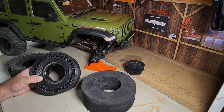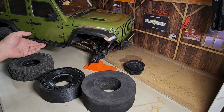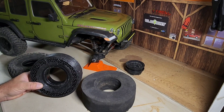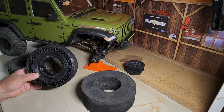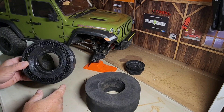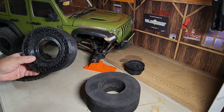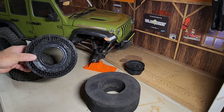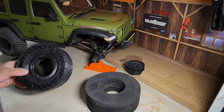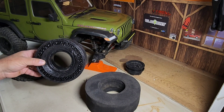Hey everybody, this is Jason and welcome to Hello RC. Today I've got the SCX-6 on the table here. Recently I was contacted by Josh from Missouri RC Crawlers — he makes a lot of 3D printed foams for his tires, but he does not have an SCX-6, so he offered to do a prototype 3D printed foam for my SCX-6 so we could try it out on our crawler course. Please check out Josh's channel, Missouri RC Crawlers — I'll put a link in the description.